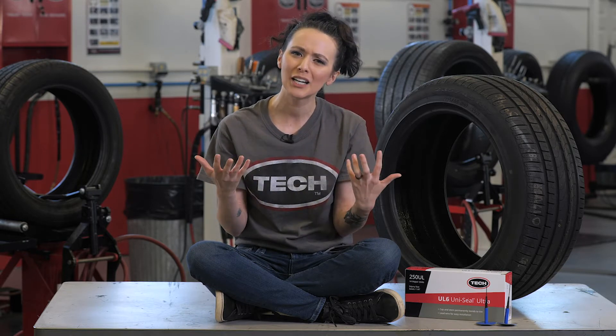Now, you may ask yourself, if the tire has a sealant built into it, why would I ever have to repair it? If you remember from the industry-recommended practices module within Tires 101, in order for a tire to be properly repaired, it must be dismounted from the wheel for proper inspection and then repaired with a vulcanizing rubber stem and repair unit. The sealant alone does not meet these requirements, so when a puncture is detected, it must still be repaired following industry guidelines.